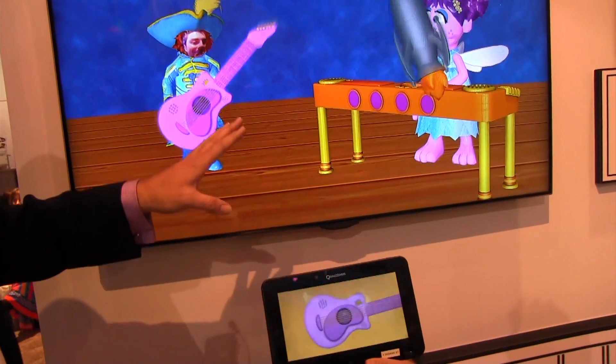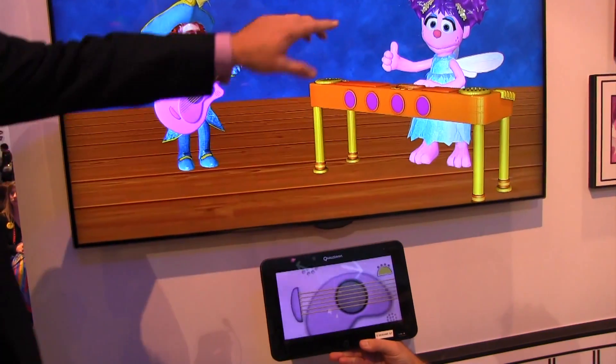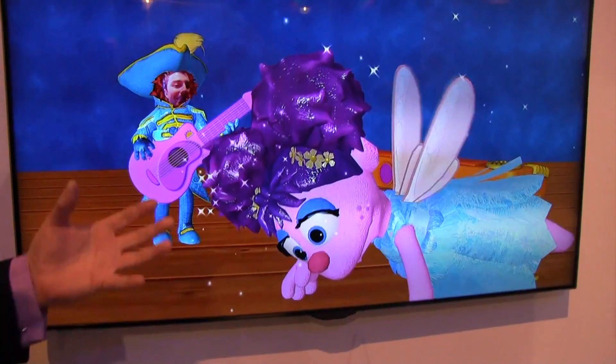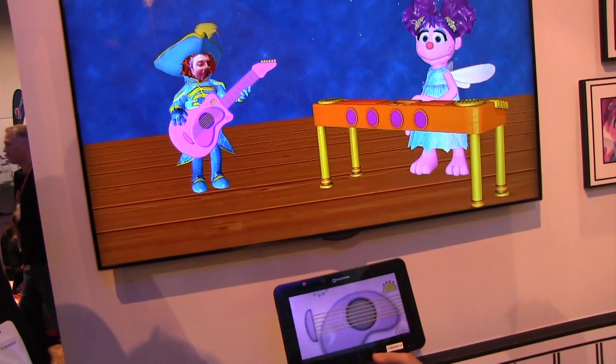This is a Snapdragon-powered set top box that's powering the television experience. You can see the particle effects, the lighting and the texturing on Abby — that can only be accomplished if you've got a GPU capable of that kind of performance.